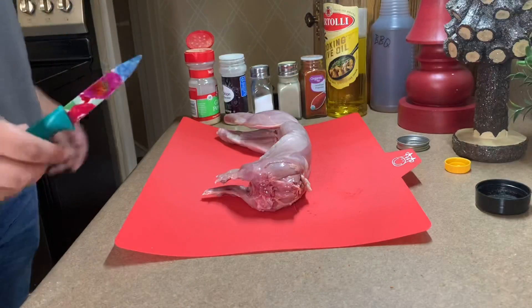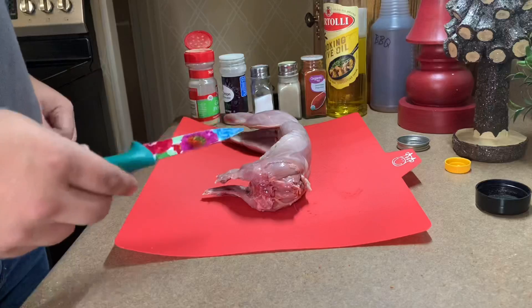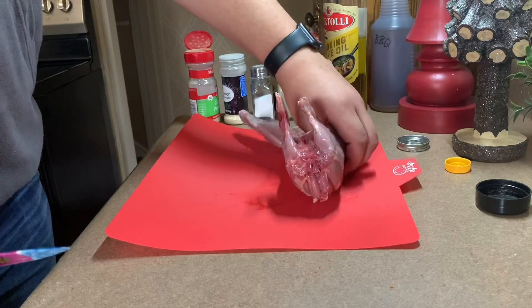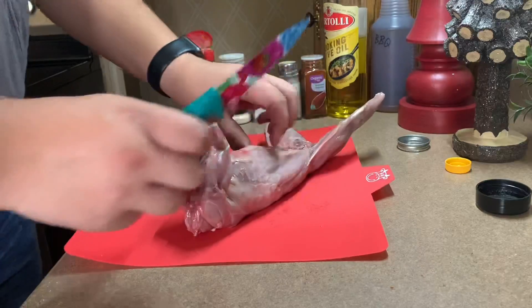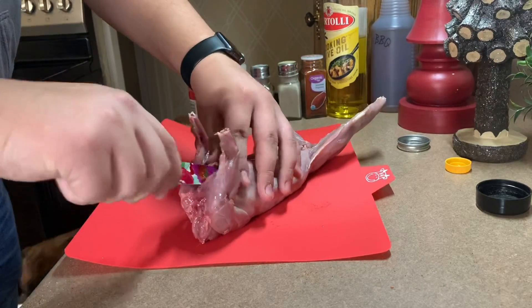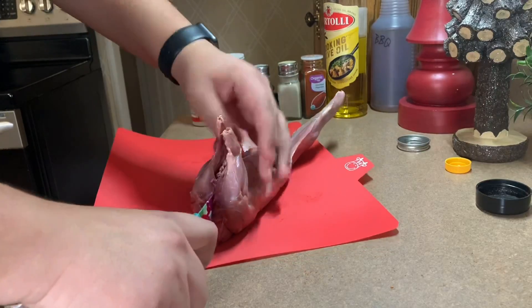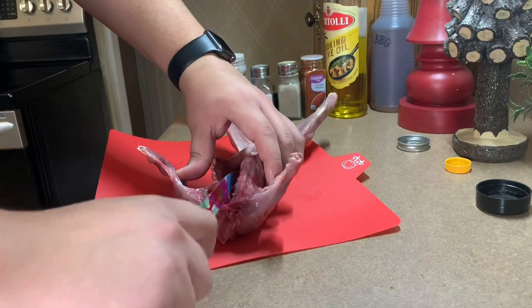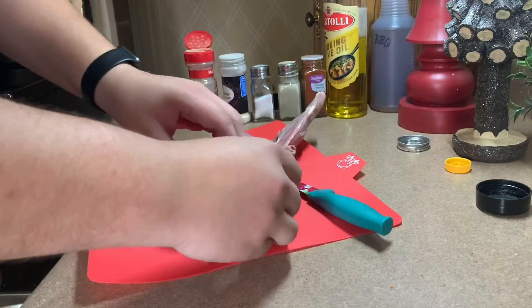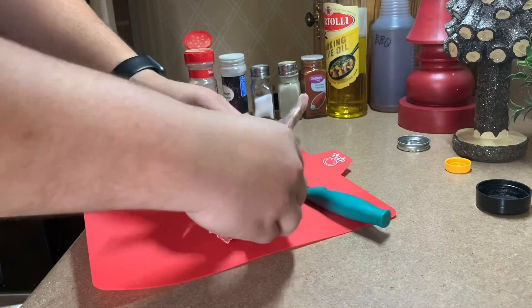Back in the kitchen, I'm going to be cooking this rabbit up and I've never done this before, so if I don't do it the way you think it should be done, leave me a comment. I'm going to try to go ahead and split this open so I can get it more evenly cooked. Like I said, I've never done this before, so cut me some slack.